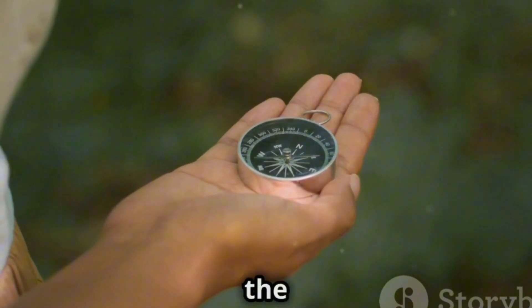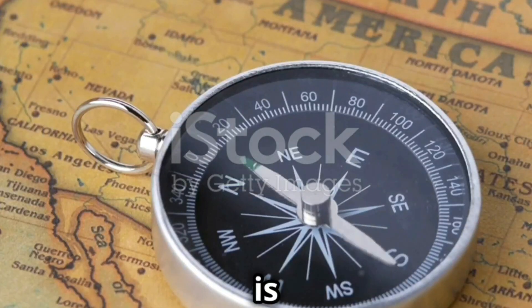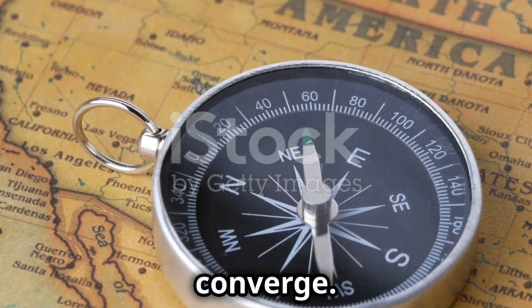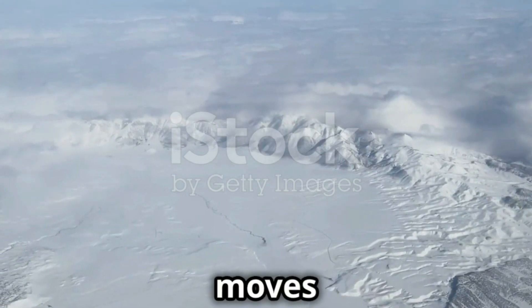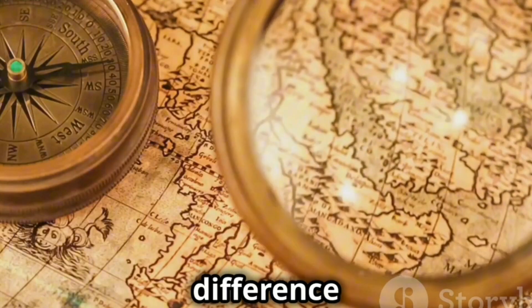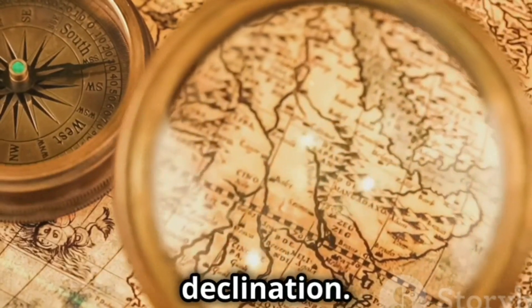Magnetic north and true north are not the same. True north is a fixed point where all lines of longitude converge. Magnetic north moves over time due to changes in the earth's core. The difference between them is called declination.